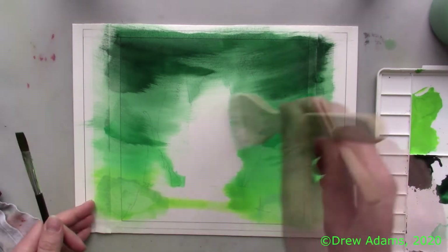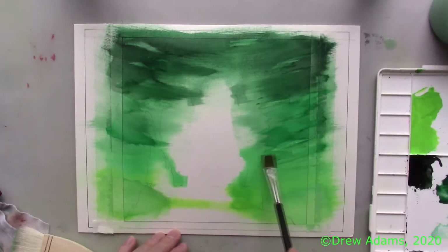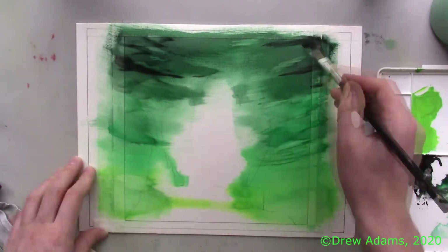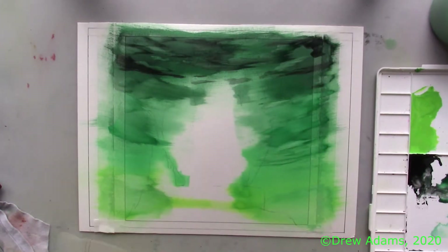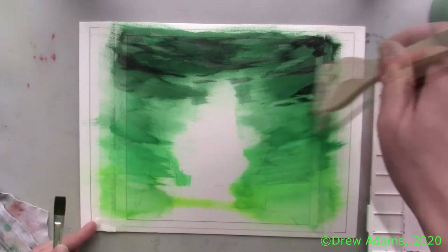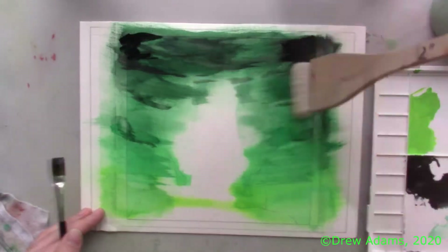I'm also cleaning my smaller brush and using it without fresh paint to lift away some pigment to make highlights in the clouds. The paints I use for the background are my Sakura poster colors, which I really enjoy for backgrounds because of how opaque and bold the colors are, even when watered down. I can cover a whole page very easily without needing much paint at all. I also have a secondary, smaller Hake brush to avoid accidentally smearing or blending paint where I don't want it.